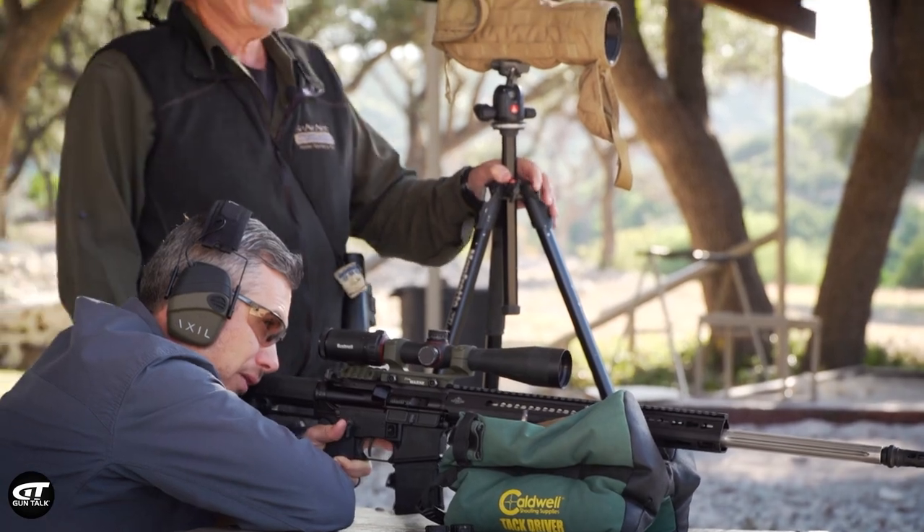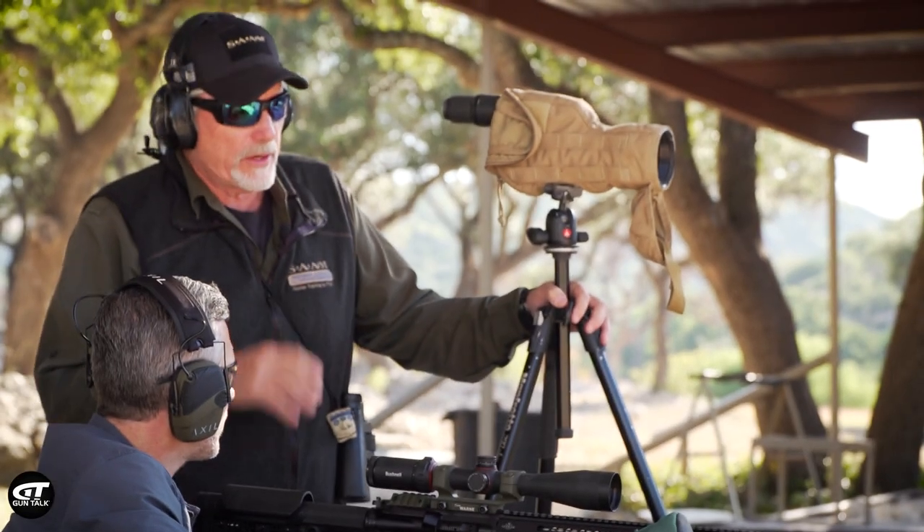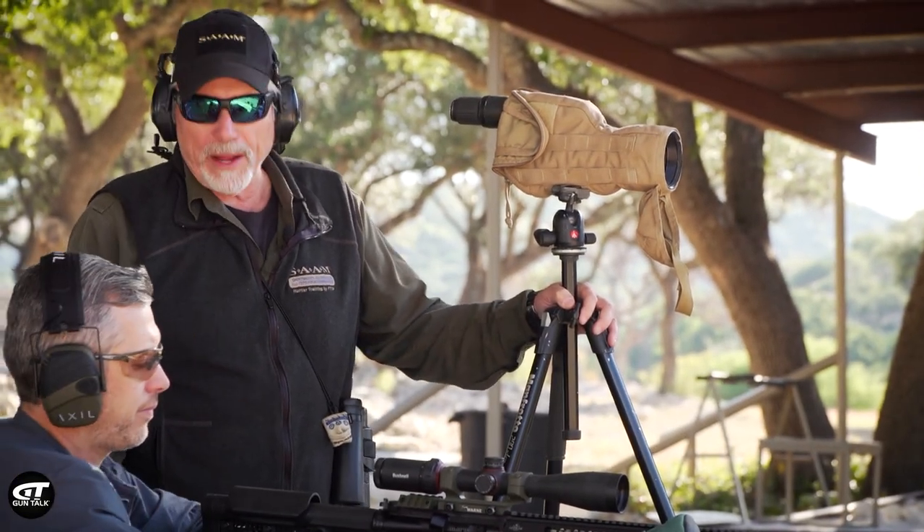You just hit it. The scale worked. I saw your first impact, used the scale, and dialed down. We've got impact — that's going to get us somewhere close, on paper.